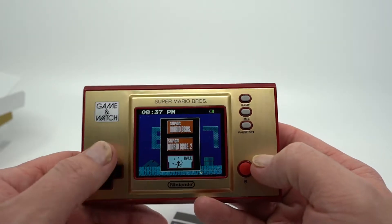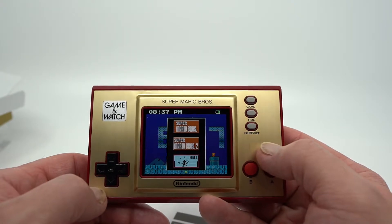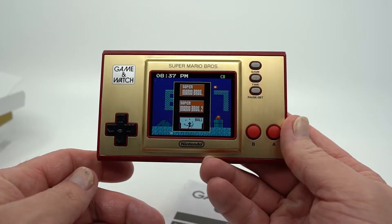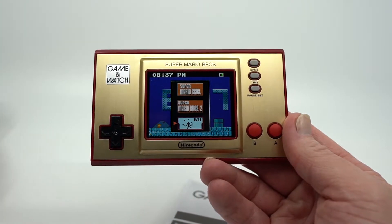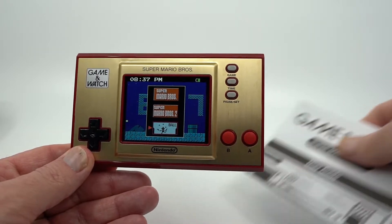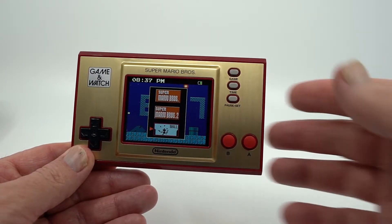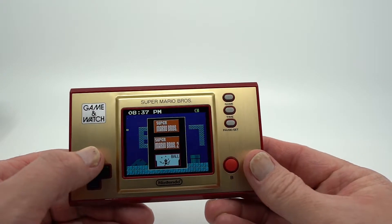Then if we go here, you can see each one of the games. You've got Super Mario Brothers, Super Mario Brothers 2, and Ball. Now, if you're not okay with just having a small selection of games, I would not invest in this — I'll be honest. However, if you're okay with a small subset of games, this is hugely cool.